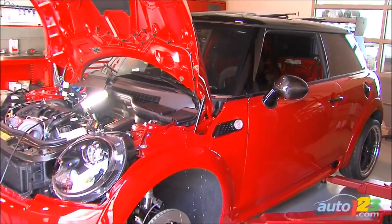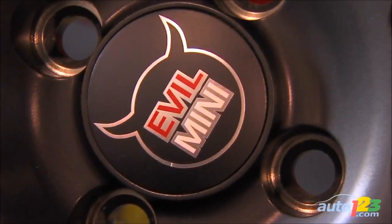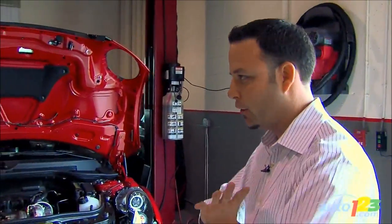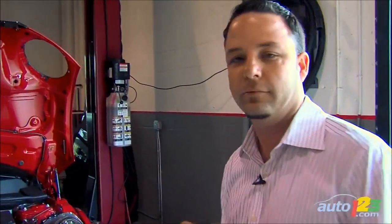This Mini is a very interesting project for us. It's titled Evil Mini. Mini was dropped off and they said, look, we want to give you guys carte blanche on this vehicle. We want the evilest Mini ever — make it mean, as mean as possible, as mean as a Mini can get. And I think we've done this, or we've gotten damn near close.